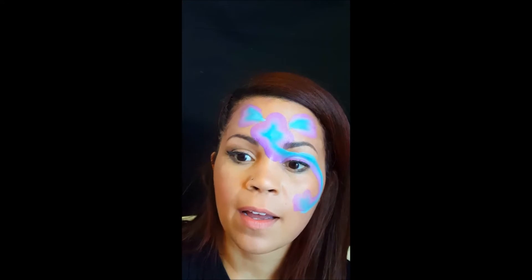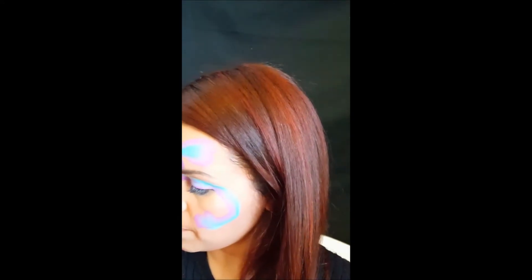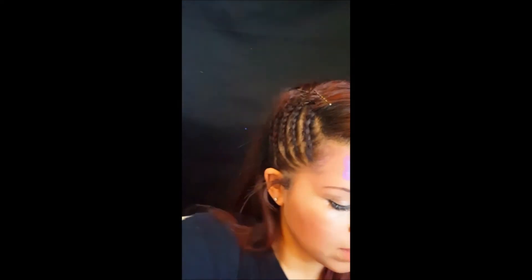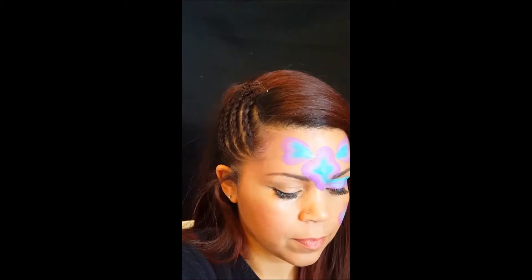Now you have your elephant and we're going to do a little heart that he's holding. We're going to use this fire red — my favorite red — for his little heart.